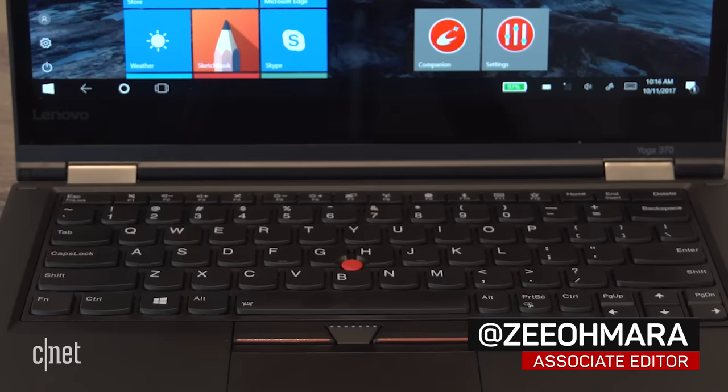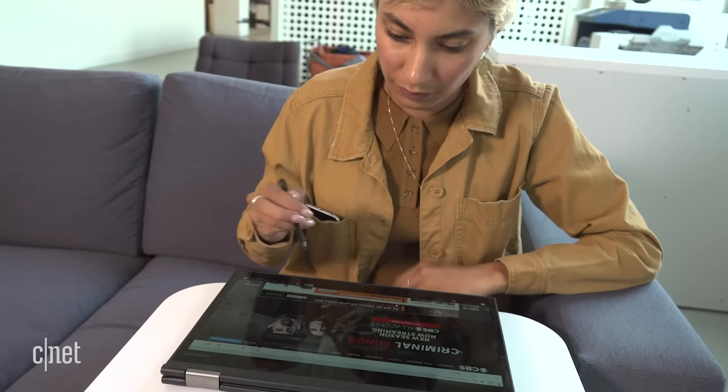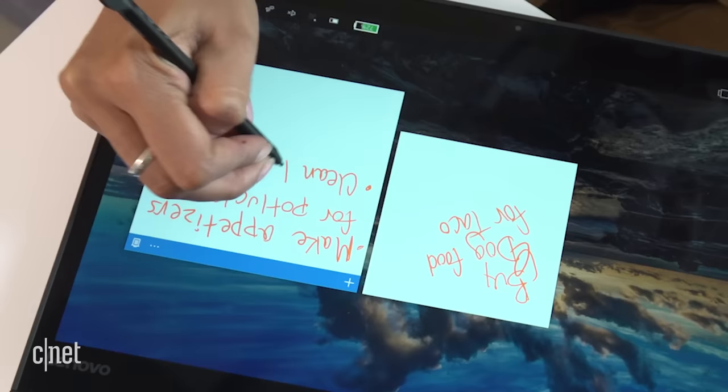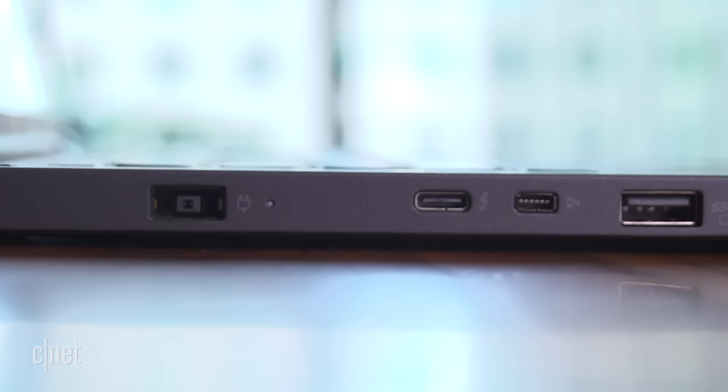The Lenovo ThinkPad Yoga 370 is a solid and powerful 2-in-1 convertible laptop with a great keyboard and durable design. It comes with a digitizer that has its own charging compartment on the right side, and it works accurately when writing, drawing, or quickly jotting down notes.